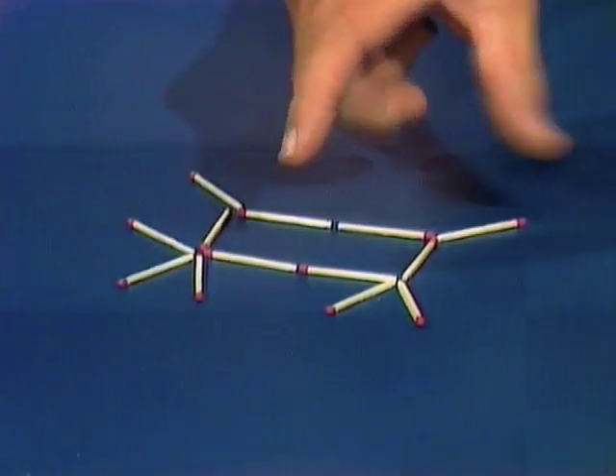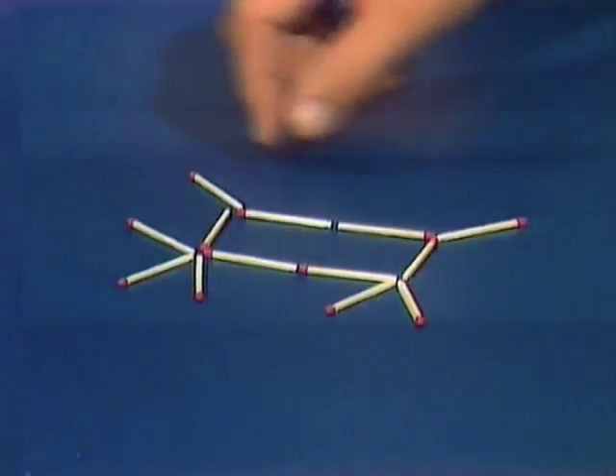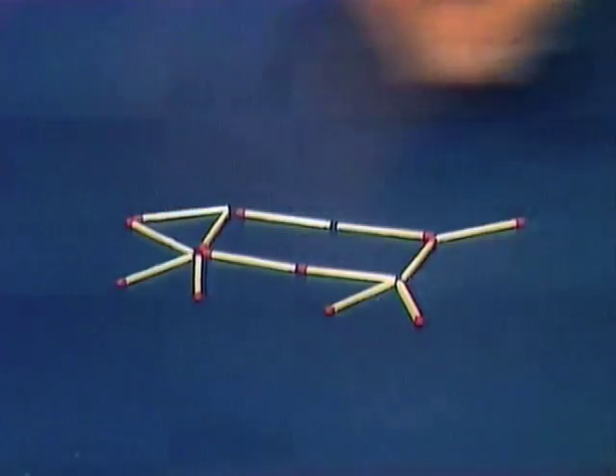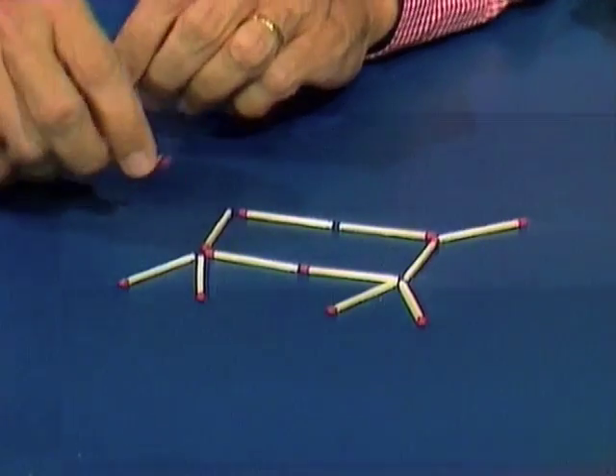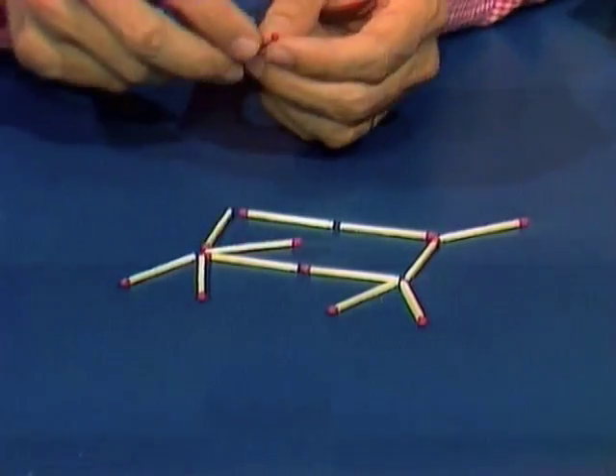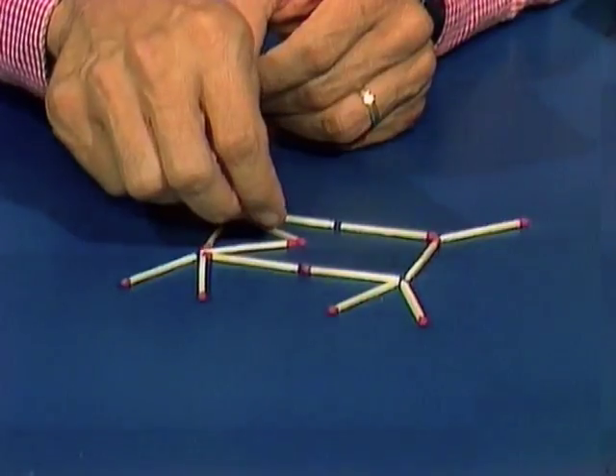If I move that up and reverse... that's one that you've moved. That'd be three matches. I don't think that can be done. It can actually. Leave everything there except these two, and place that one in that position there, and this one in this position there. The body's in the same position, but the head has turned around, and it's now facing the right.